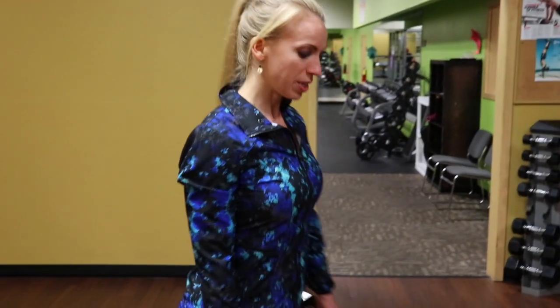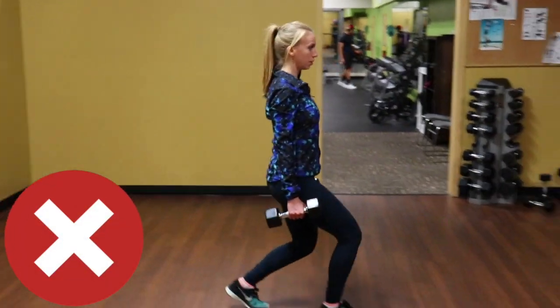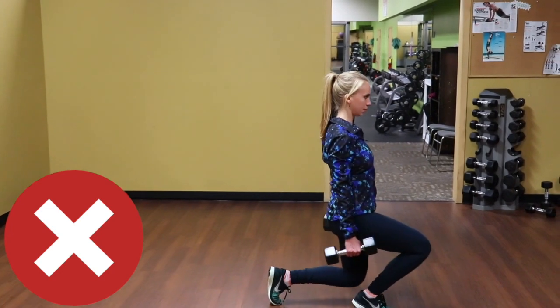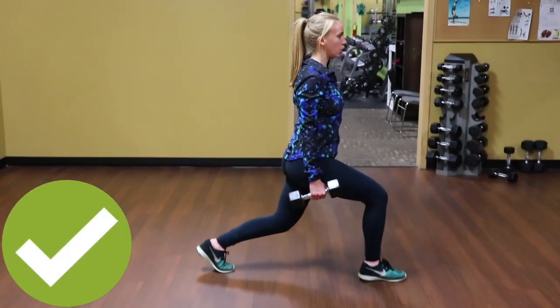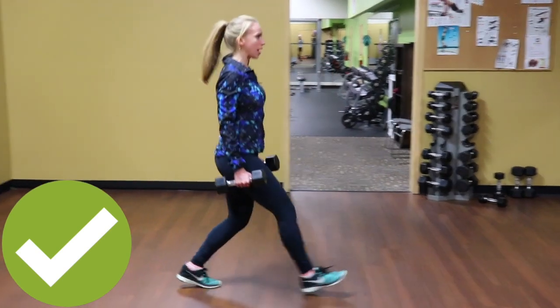So another common mistake people make is doing lunges. We have to be very careful that our knees don't go beyond our toes and endanger our knee joints. This would be the wrong way. The correct way is full extension of the leg forward, lowering down so that the thigh is parallel to the floor, and then all the way back up.